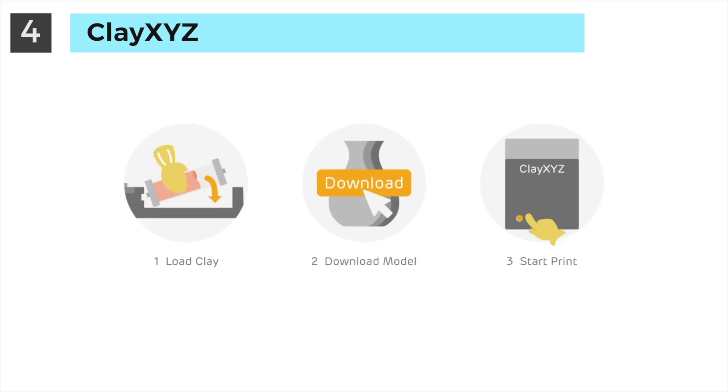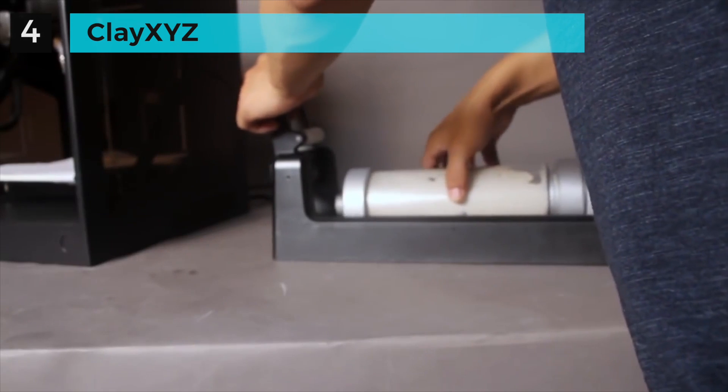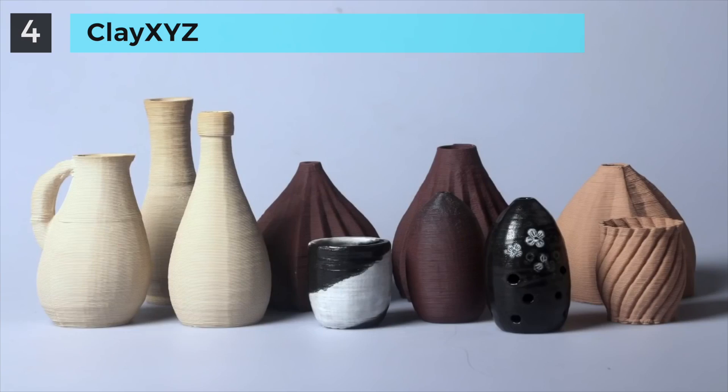Just load the clay, download the model, and start. Done. The standardized process of loading clay is as simple as changing a battery. You are able to choose different clays to deliver different styles.